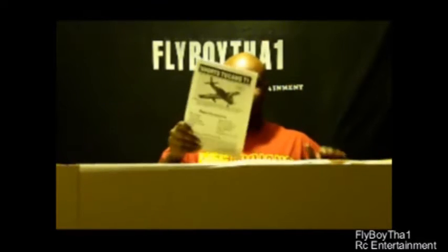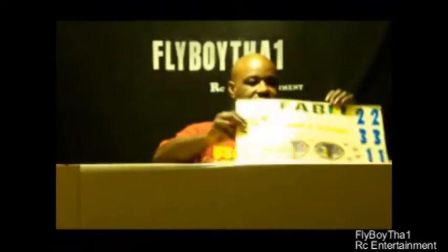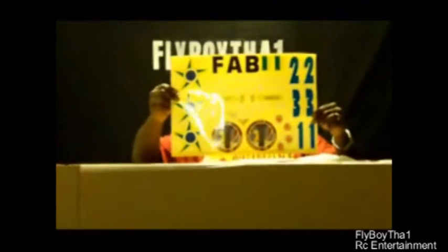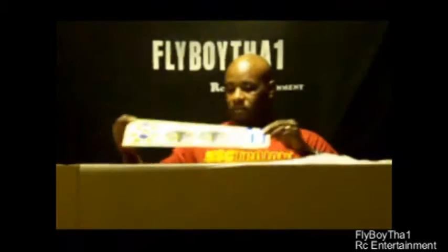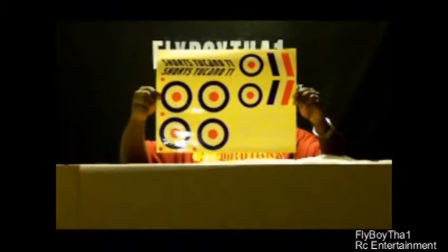Right here on top we do have the instruction manual, which is always good to have. We've got a set of decals and another set of decals here. Nice and packaged with two layers of cushion going on.